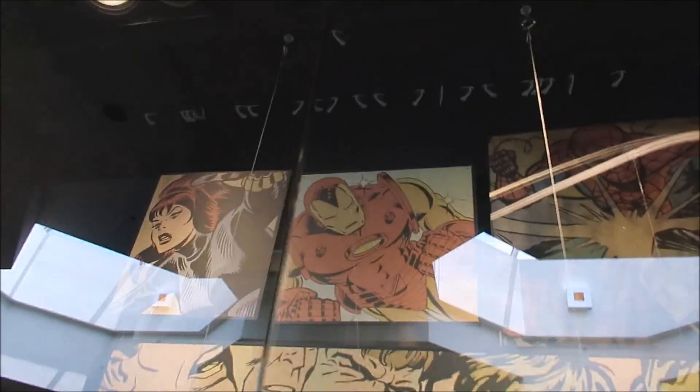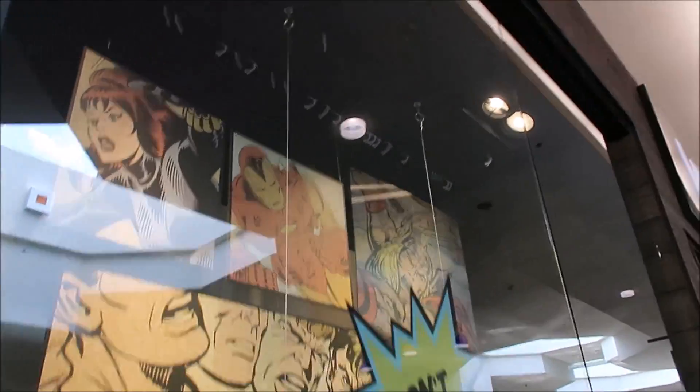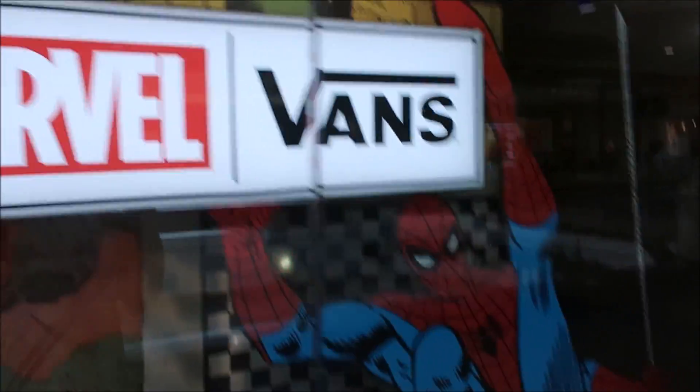They always have cool storefronts, you know, when it comes to these things. Iron Man, Black Widow. Love it. Absolutely love it.